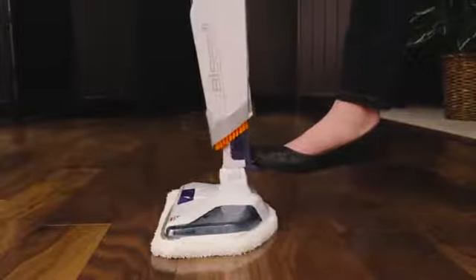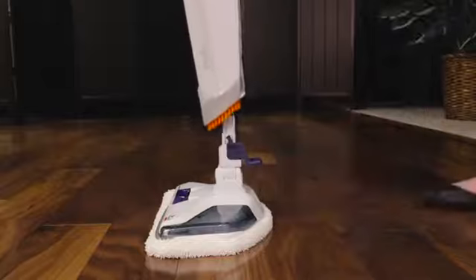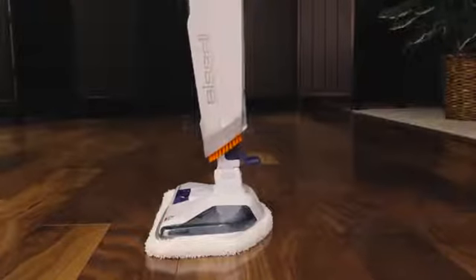Next, check to see if your foot is securely in place. Press the colored foot pedal on the back and lift the body off, then reattach until it clicks into place.